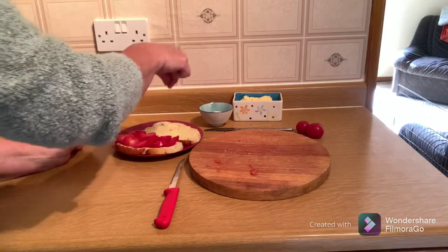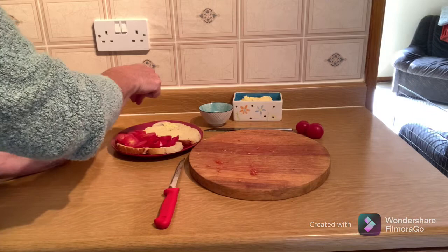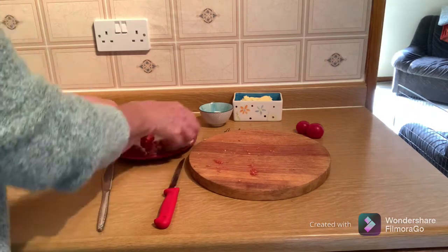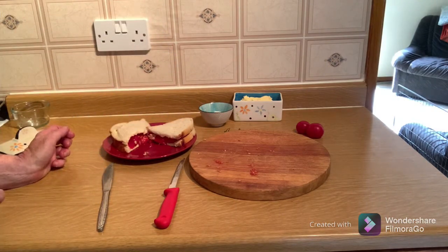A pinch of salt sprinkled over the top really brings that tomato-y flavour out. There we have a beautiful tomato sandwich — day one of tomato lunch. Yum.